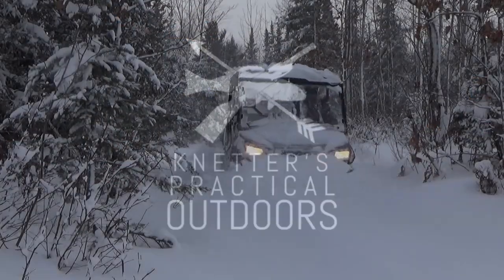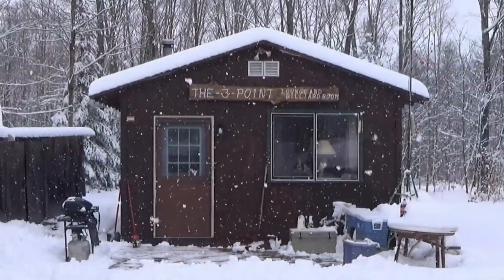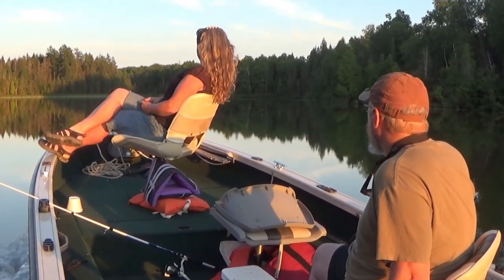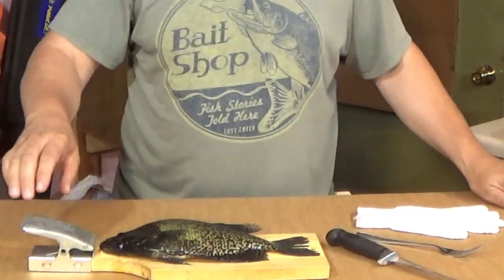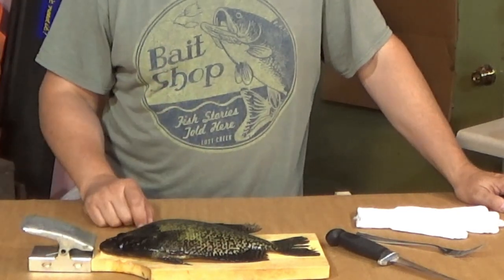On today's video we're gonna fillet out a crappie. I've got my cotton glove, my fork, my fillet knife, this clampable fish cleaning board, and the crappie.